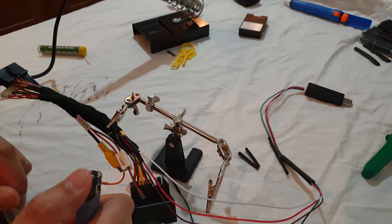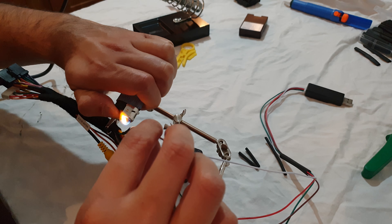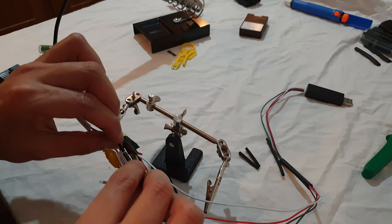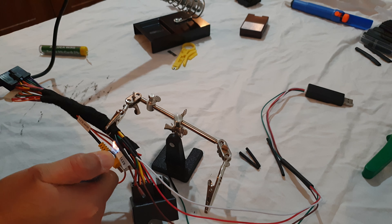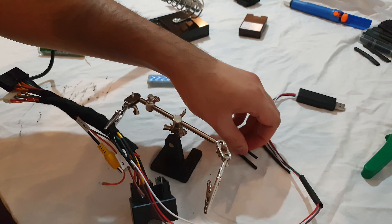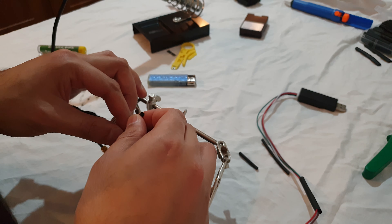All three wires are done. Next step is to pull these heat shrink wraps over the solder joints and heat them up with a lighter. That's the power one done, this one's for the iBus. I hope this all works - it looks like I made a bit of a mess of it but it looks connected and should do the job. If I can do this, anyone can - I'm not a professional, as you can see.